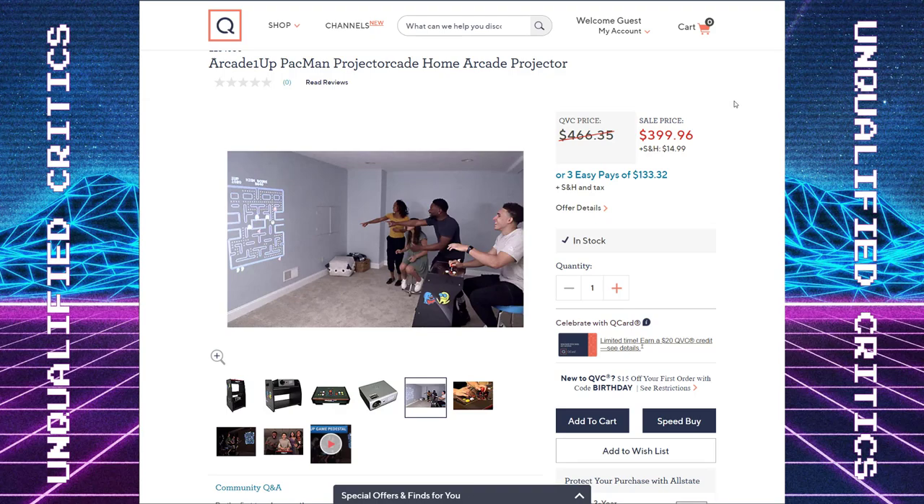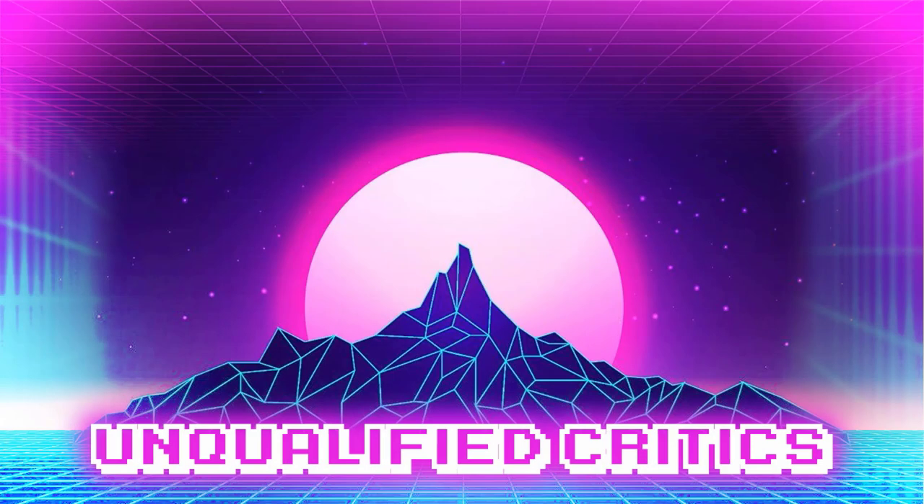Thanks for watching. If you enjoyed the video, hit the like button — it really does help a lot. Big shout out to all of my channel members. If you want to join Unqualified Critics, hit the red button below that says join. Thank you for watching.